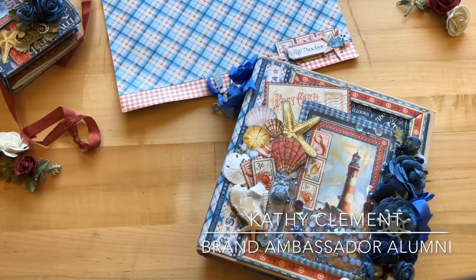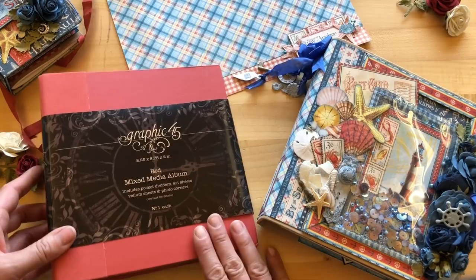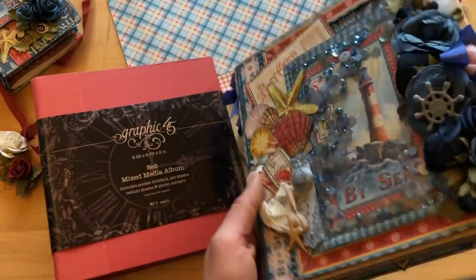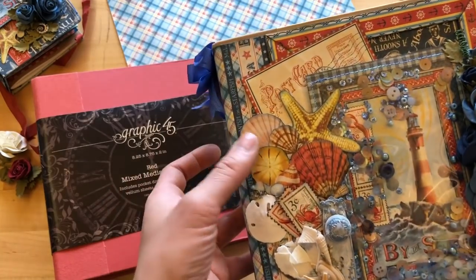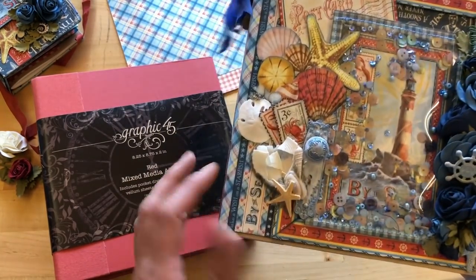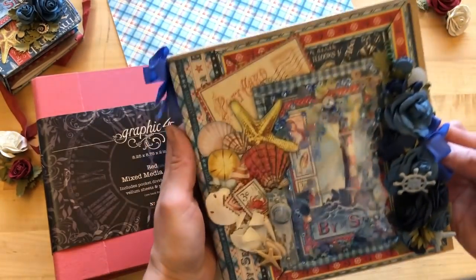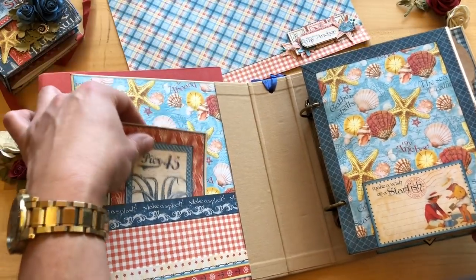Kathy Clement has created a beautiful album using one of our mixed media albums — she's used our craft version as well as our new red, which matches this collection perfectly. She's created a shaker card effect on the front cover, which is so fun! She's fussy cut seashells from the stamps, taken one of the door plates and shabbied it up with some nice blue paint to match the line, and used some of our Blue Rose Bouquet flowers on the cover as well. The front is just a masterpiece with so many fun layers.